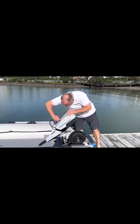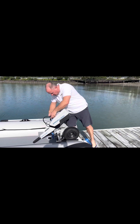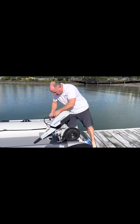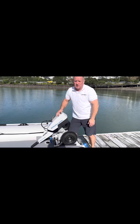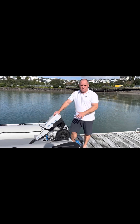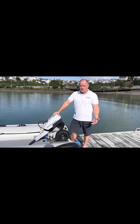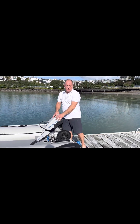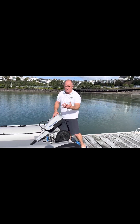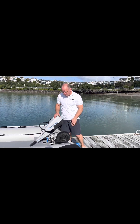Now, some of the benefits of an electric outboard like the Spirit 1 is if you're using it as an outboard for a tender, you don't have to worry about any fuel. So there's no fuel smells, you don't have to stow any fuel, and of course with no fuel smells you can stow it inside the boat — in the cabin, in the toilet, in the lazarette — and you've got no fumes.